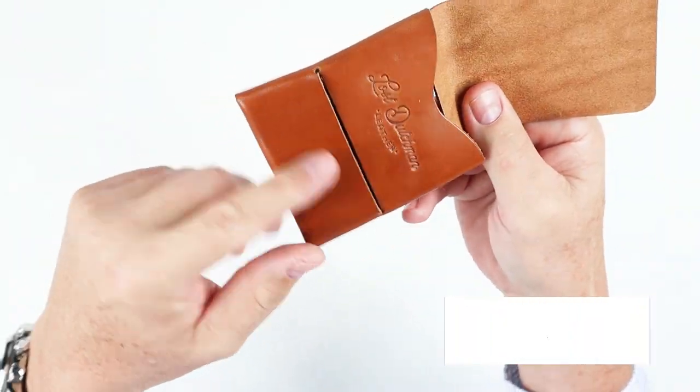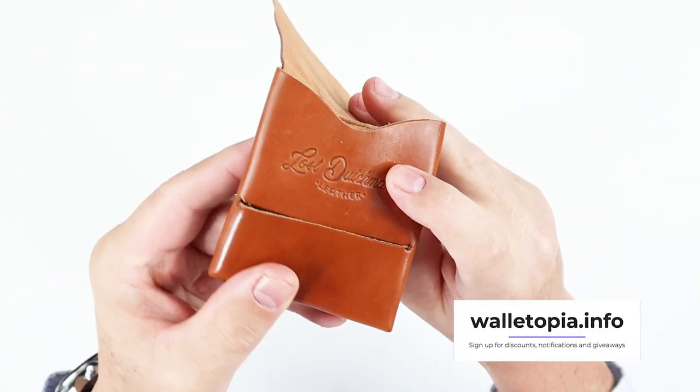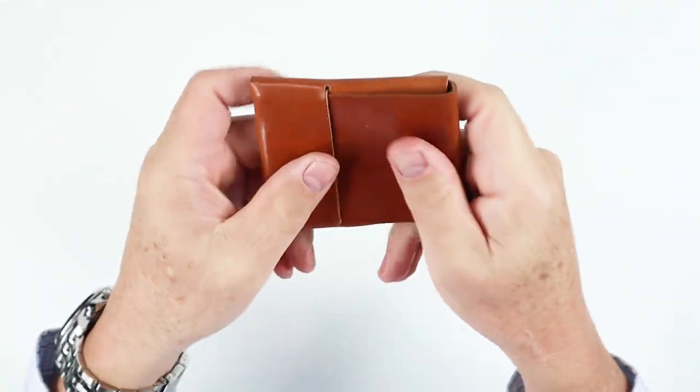Easy to use, simple, yet elegant design. Notice that the maker stamp is here on the inside, so it leaves the exterior nice and clean.